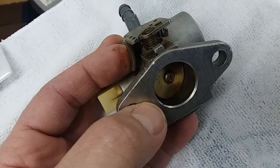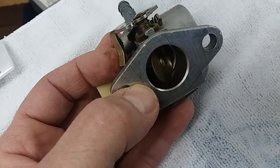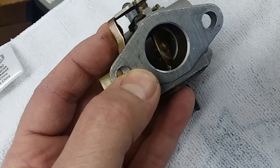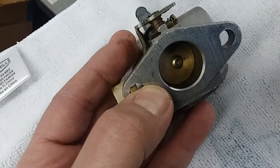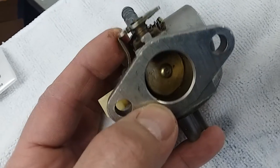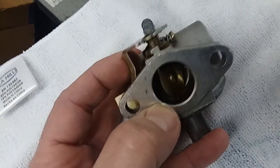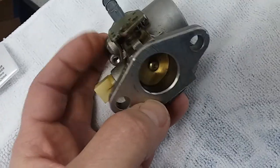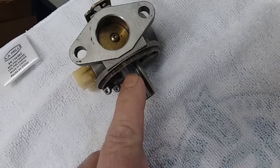It does that to keep basically a constant speed on the engine. So if you have a carb that's idling up and down, 99 percent of the time the issue is not with the governor, because the governor is generally set at the factory. Anything we'd call hunting or surging — up down up down — those terms are basically the same thing, and it's usually a carburetor problem.